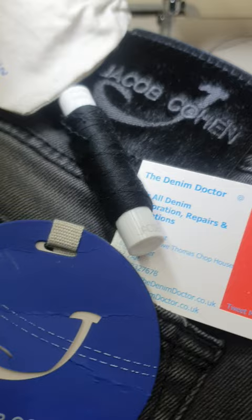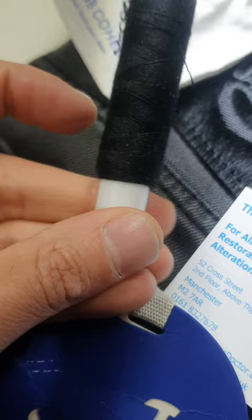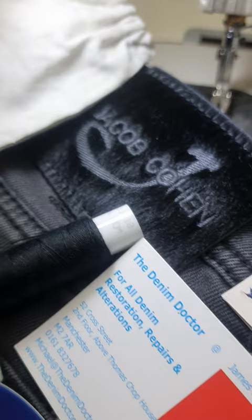Next up on the workbench, Jacob Cohen jeans in for taper leg. I've got to obviously unpick the leg of the hem to gain access to the side seams. Jacob Cohen are very helpful — they give you this little pouch with the thread inside so you can use that to put a perfect match of cotton back on there for the customer.